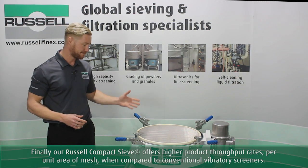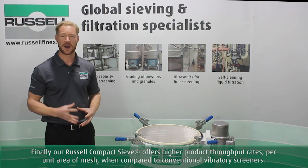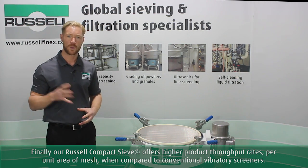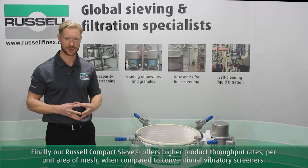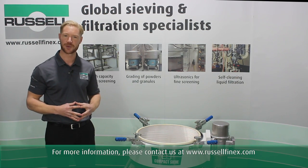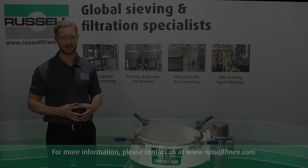Our Russell compact sieve offers higher product throughput rates per unit mesh area when compared to conventional vibratory screens. For more information, please contact us directly at www.russelfinex.com.